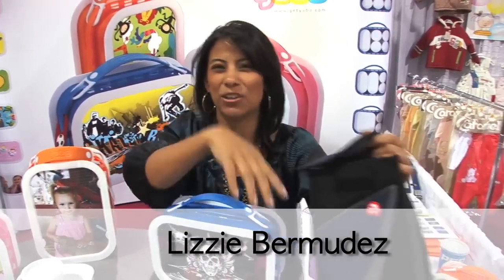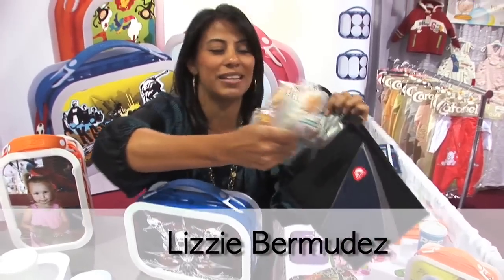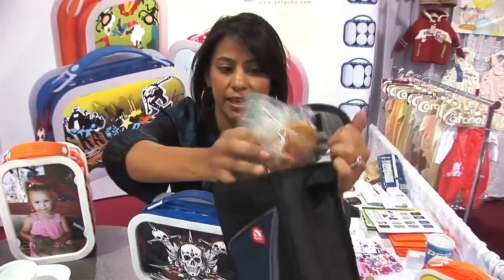I don't know if this is a problem for you, but I know it is for me. When you pack your kids' lunch — this is a perfect example — and shove it in these wonderful little bags, everything gets all smashed and smushed up. It makes me crazy, it makes my kids crazy.